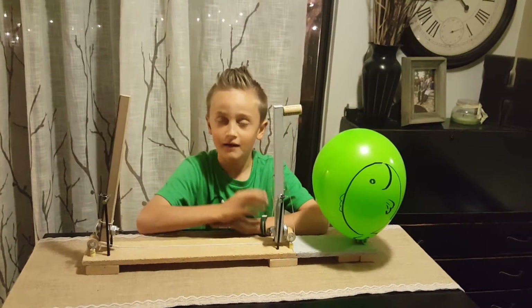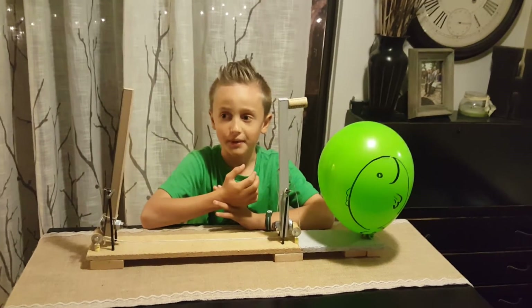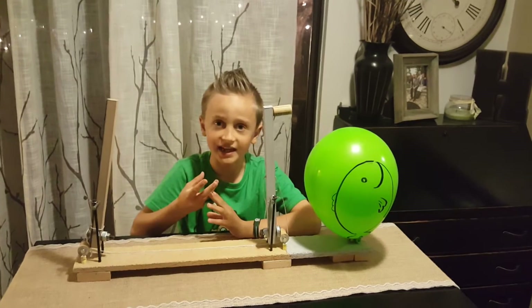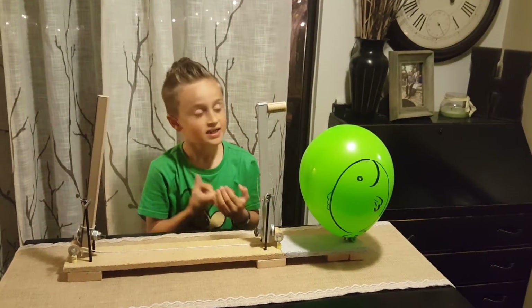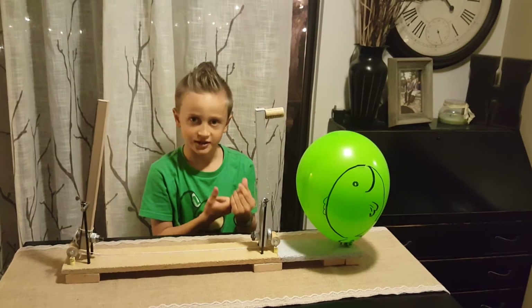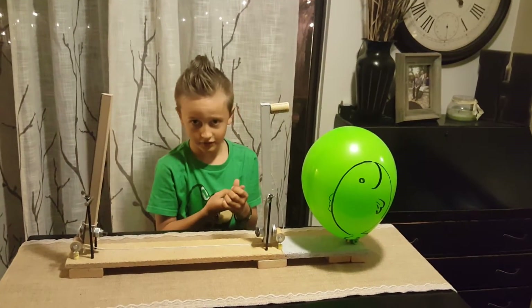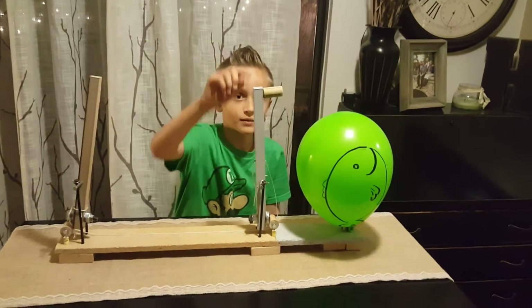I have created a fun, cool new way to pop a balloon. I will talk about three things: first, I will tell you the simple machines in it; second, I will demonstrate it; and third, after I execute the balloon, I will tell you what I have learned.